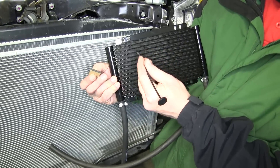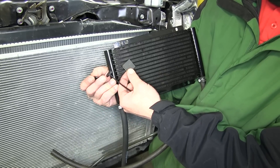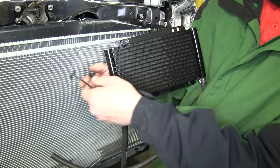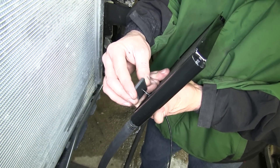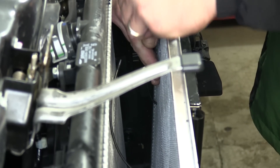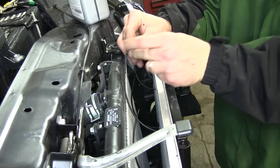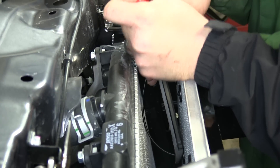With both hoses secured to the cooler we'll start mounting the cooler to the AC condenser using the rod and clip fasteners provided with the install kit. The rod will go through the transmission cooler, through a foam spacer pad, and then through the AC condenser where we'll secure it with a clip on the back side. We'll install the lower two first, then install the foam pads and push the rods all the way through the condenser. With the lower two fasteners in place we'll install the top two the same way. With all four fasteners securing the cooler, we'll cut off the excess rod that came through the clip.